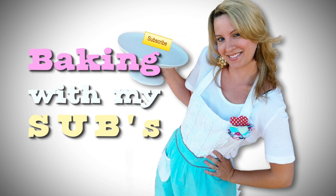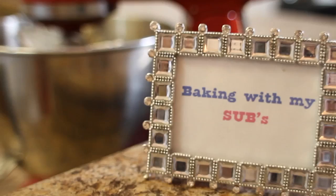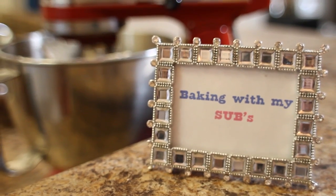Baking with my subs — that's you. Hello Lovey Lady Cakes fans, I'm Anna, and welcome to my second episode of Baking With My Subs. That's you.